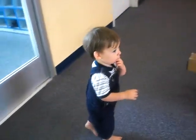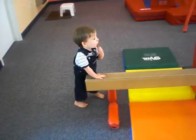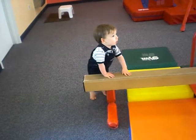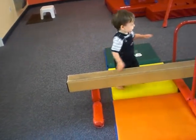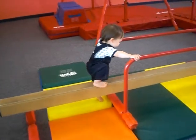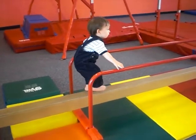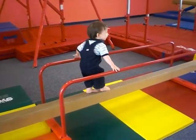Come on, bud. One of the skills that we are going to work on today on the beam. Very good, Andy. Get on that, Andy. Get up there. Good job, buddy. Very nice. Well done.